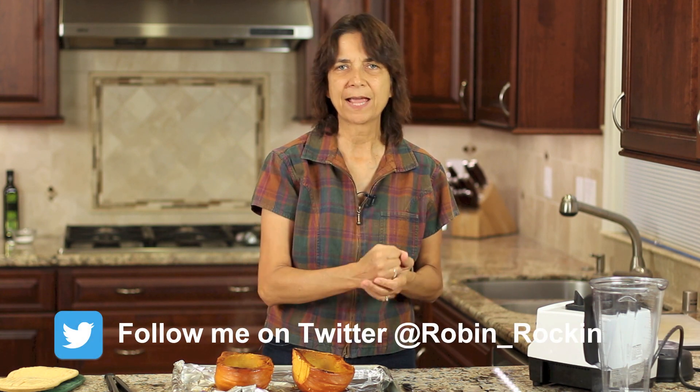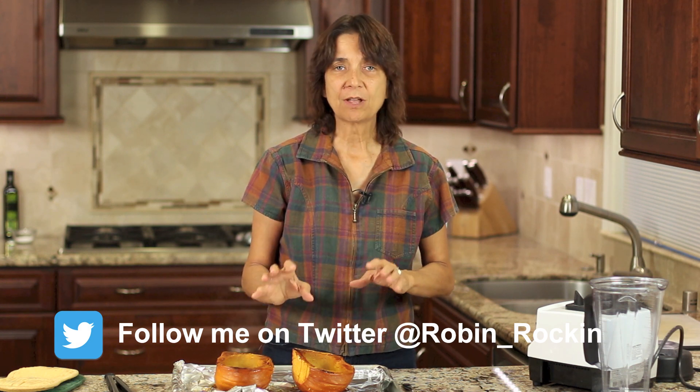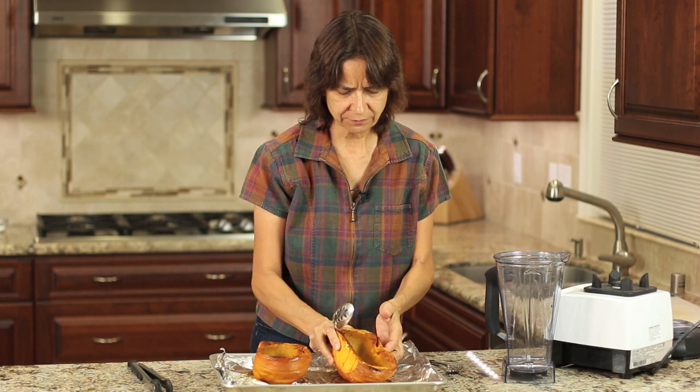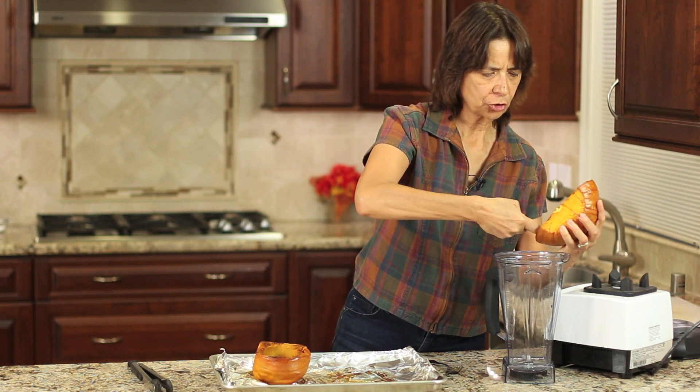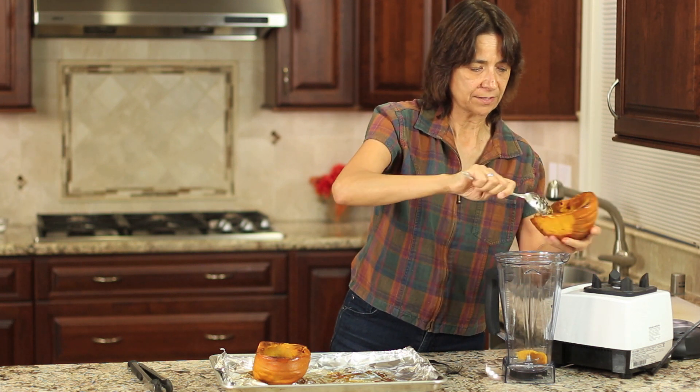We're going to let this cool until it's cool enough to place into my blender. I'm going to use a blender, but you could use a food processor or a hand masher — it doesn't really matter, it all works. So as soon as these cool off, I'll show you the next step. The pumpkin has cooled off — I let it sit outside for about 10 to 15 minutes, just cool enough to handle but still warm. Now you're just going to scoop it into your blender or food processor.